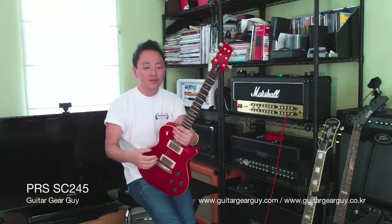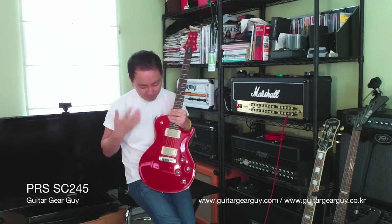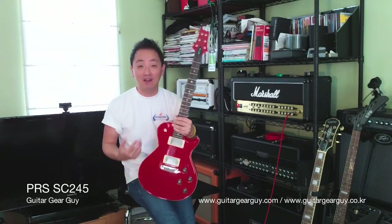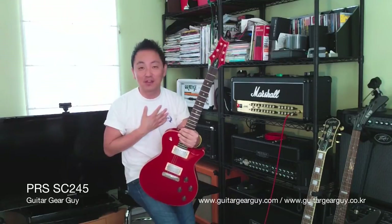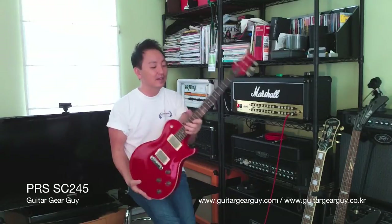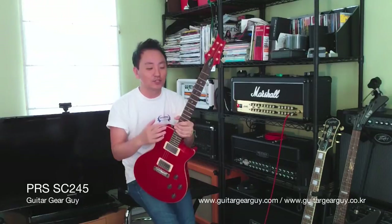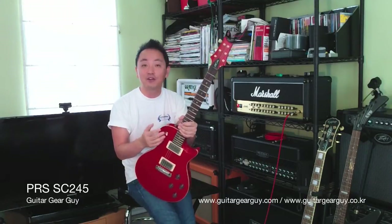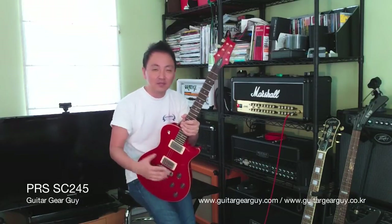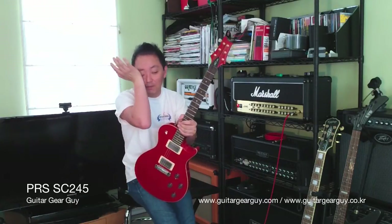Now let's talk about the finish. PRS is obviously very well known for their highly figured maple tops, but when you look at this guitar it's just painted solid red. It doesn't bother me because I'm a huge fan of red guitars and this is a gorgeous shade of red. Because of that reason, this guitar didn't cost me nearly as much as some of the higher-end ones, like the 10-top ones that would have a quilted top or flame maple.